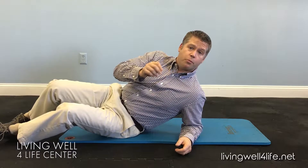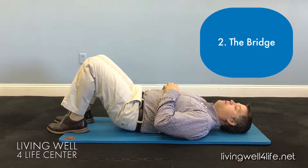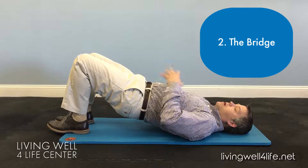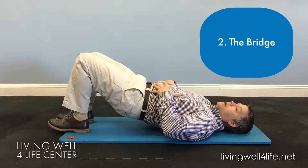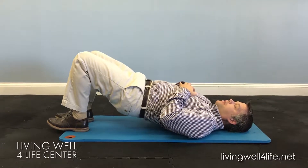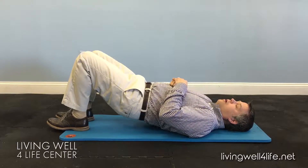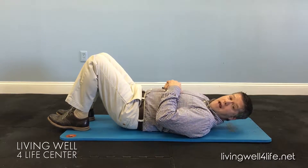Right from there you go into what's called a bridge. Building from that pelvic tilt, you tilt the pelvis and now you lift up. Tighten your glutes and tighten your stomach — it will stabilize the lower back. Bring it back down. Tilt, then lift, tighten your glutes, tighten your stomach, and hold. You do it for a total of ten times.